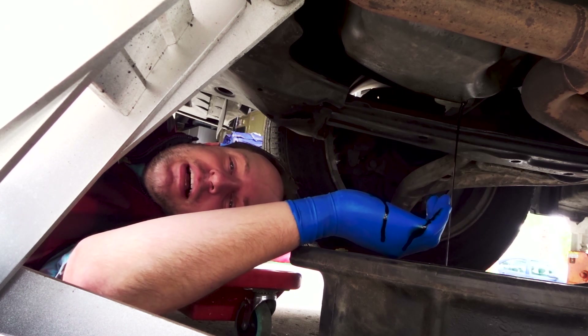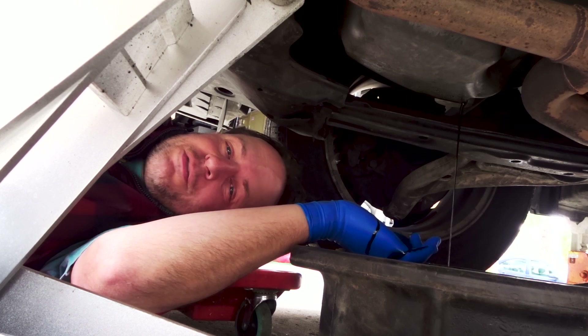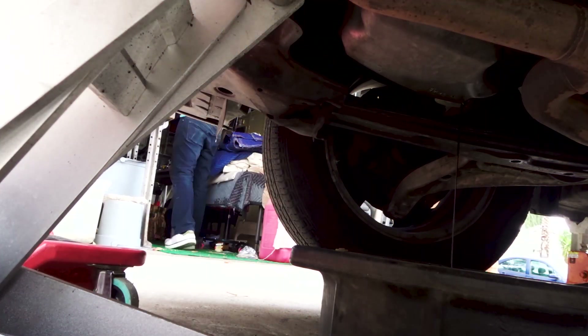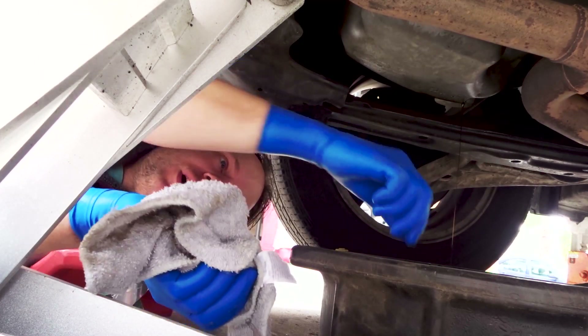This oil right here looks pretty dirty. Detergent oil gets dirty very fast. This particular oil is the oil after the break-in oil, so it makes sense on a new engine for oil to get this dirty. I do suggest that you take this plug and wipe it off.